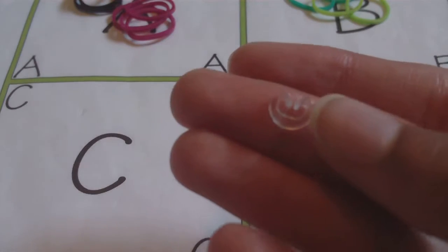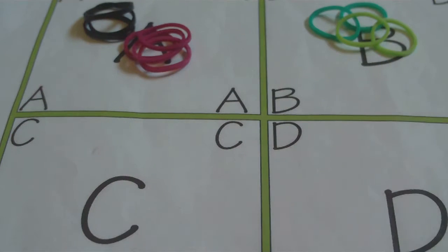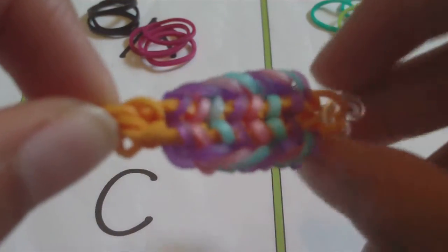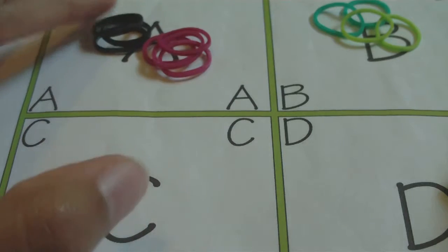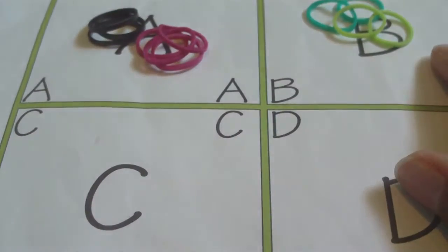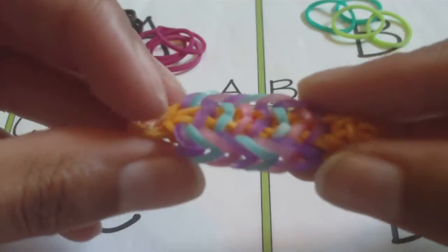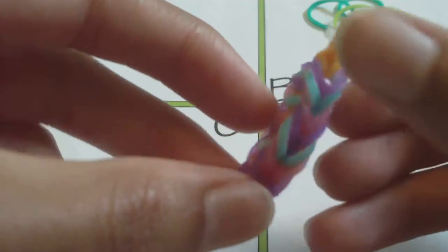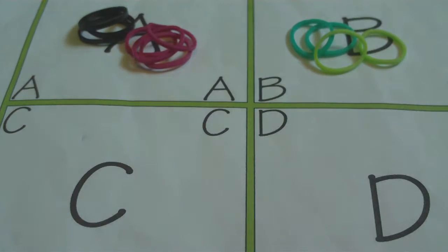You'll also need a clip — any clip for rubber band bracelets should work fine. I'm using a C clip. You'll also need rubber bands in two groups: the A bands are for the fishtail in the very center, and I usually make the center fishtail just one color. In this tutorial I'll be using two colors in a little pattern. The B rubber bands are the two fishtails on the outside that form the border, so they're on the outsides and also kind of inside the middle fishtail.